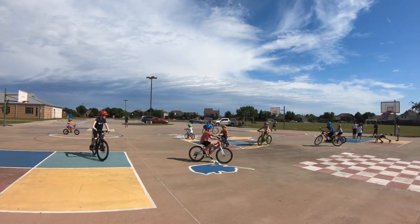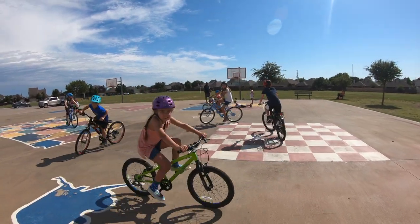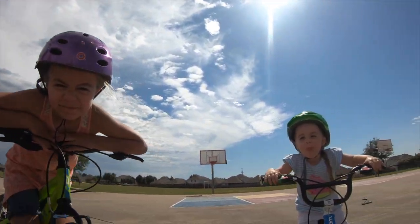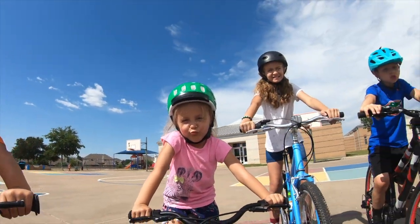Thanks mom, can I go now? Now I'm ready to roll! Whether your child is walking their balance bike, riding in a trailer, or cruising around on their scooter or bike, please make sure they are always wearing a helmet. If you like this video and want to see more, please like and subscribe. And don't forget to get out and ride — and Fit Before You Click!